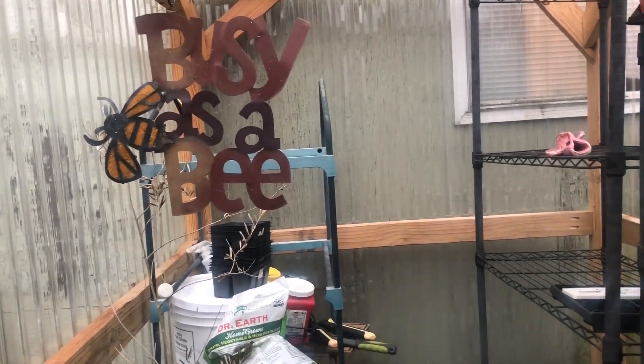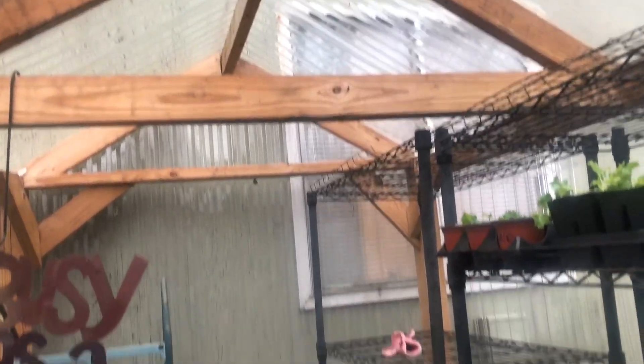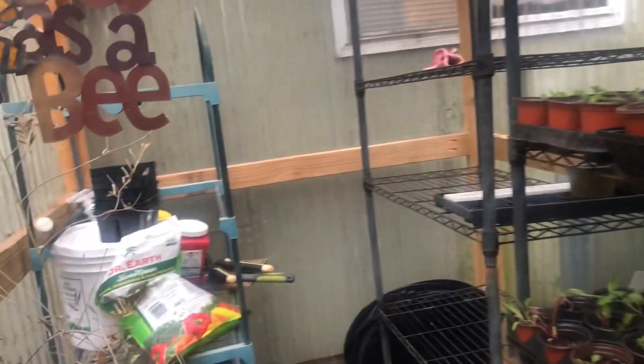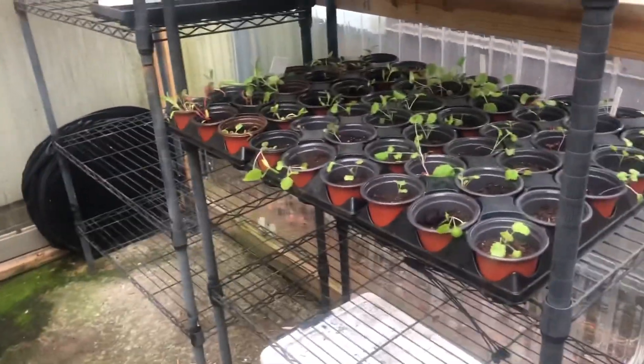This is a 5 by 8 space and it's about 7 to 8 feet tall. I'm using Polytech plastic for the greenhouse. It has to be heated, so I do have an electric heater that I use on evenings when the temperature is going to drop too low and it will require heat in here.